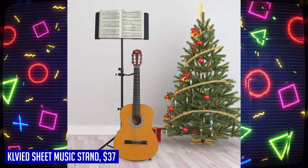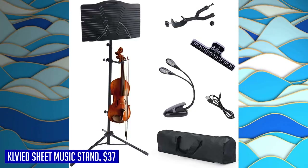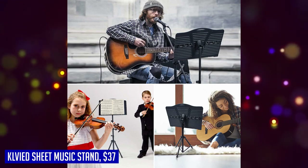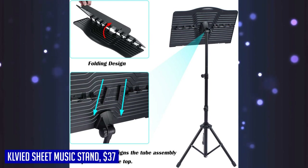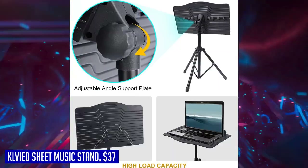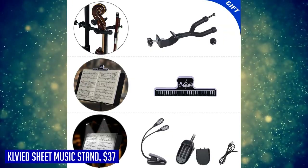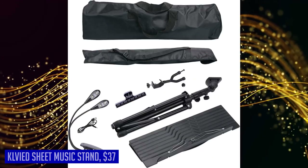When it comes to durability, the Clavide Sheet Music Stand doesn't disappoint. It features an ABS book plate, high-strength tubular steel shaft, and legs, making it sturdy and long-lasting. Non-slip rubber caps at the bottom ensure stability during performances or practice sessions, and the heavy-duty book plate is spacious enough to hold multiple pages or thick music books. Clavide stands behind their products with excellent customer service, and the stand with violin hanger is a reliable and versatile choice for all your music stand needs.